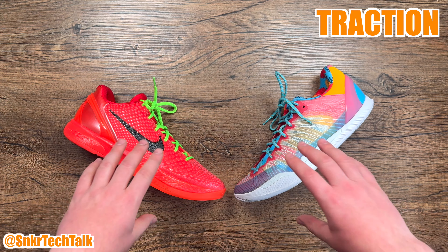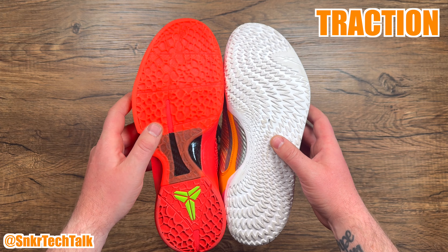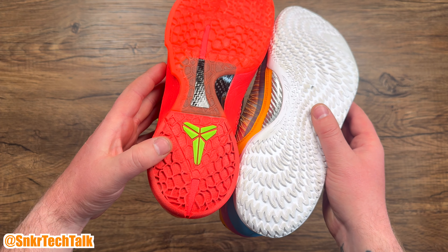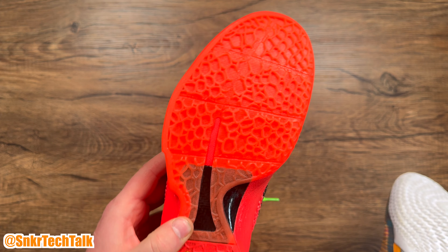What's good everyone? It's Steve from Sneaker Tech Talk back with another video. For today's video I wanted to do a versus video — the Kobe 6 Protro versus the Serious Player Only Player One Plus. So without further ado, let's get into it.